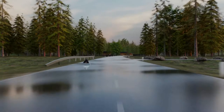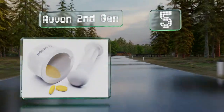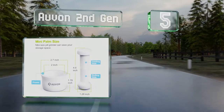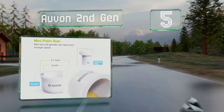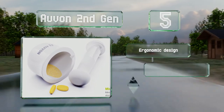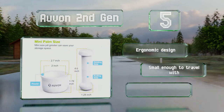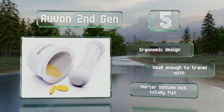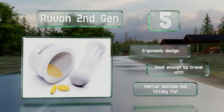At number 5, the Orvon second generation is made from shiny thick porcelain that's resistant to rust and easy to wash by hand. Make sure you grind your medications rather than pound at them with the pestle, as that can cause the container to shatter. It's an ergonomic design that's small enough to travel with, but the bottom of the mortar is not totally flat.